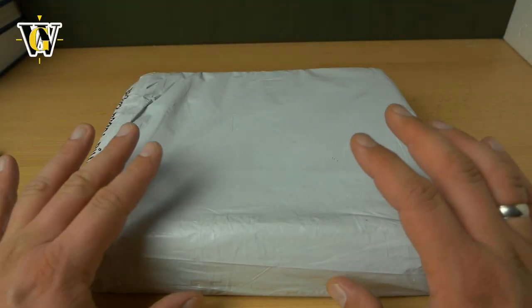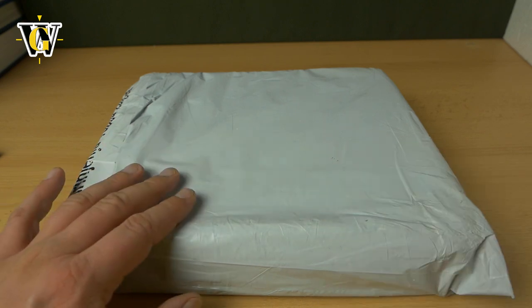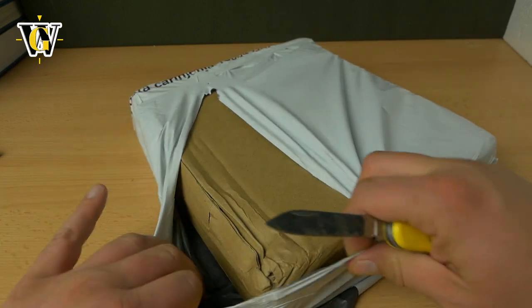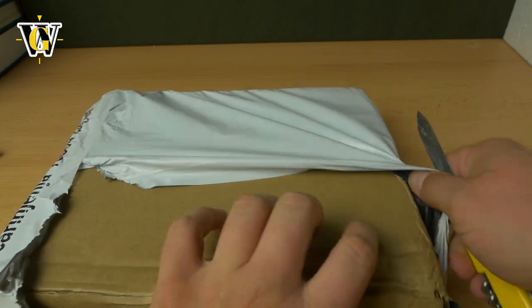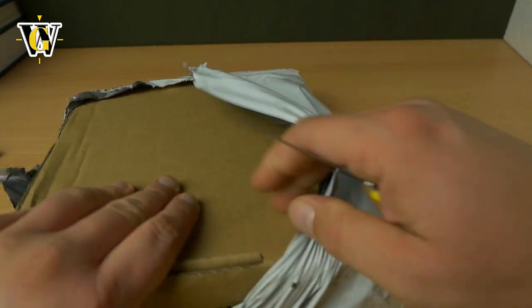Hi guys and welcome to another unboxing and first impressions. Today we're unboxing a new model from SEGA Design called the X series. We already did the Z series with that beautiful blue planet model, but this is another regular production like the Z, but this one is called X because the construction of the dial reminds us of the letter X instead of the letter Z, which was the previous version.